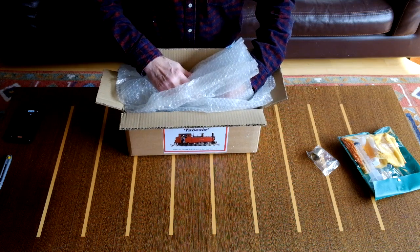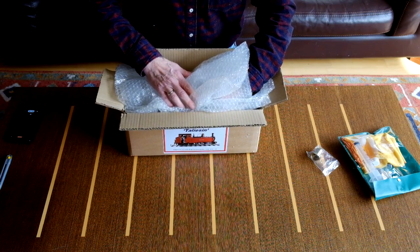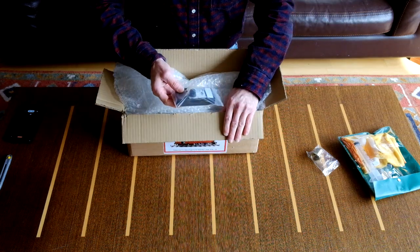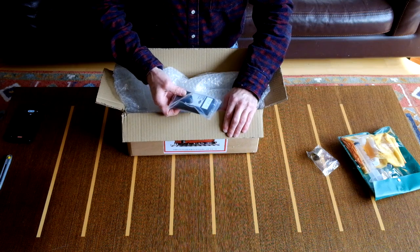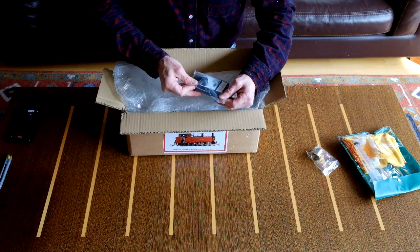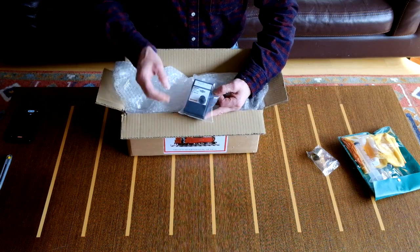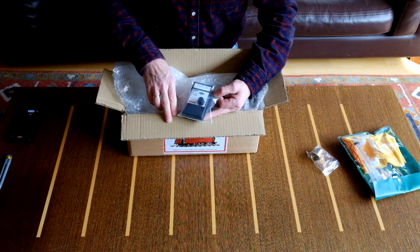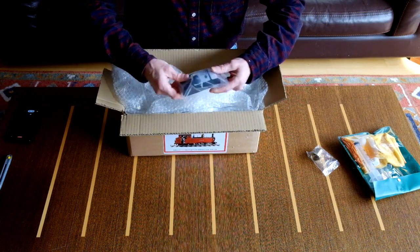As you may know, all my locomotives are radio controlled and they use the Foxworks radio control system. Roundhouse supply a Foxworks radio control system as an option, so I've done that with this Talisin. Here is the controller - it's slightly different from the one you get direct from Foxworks. This one has only got the one control for the speed regulator, and it's got a Roundhouse sticker on it.